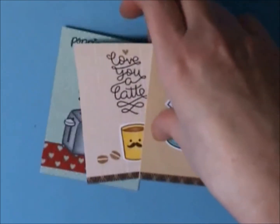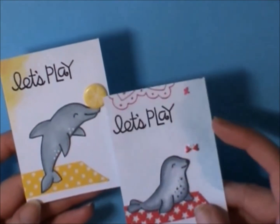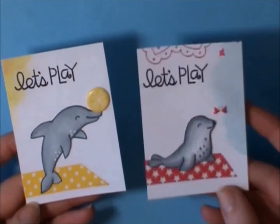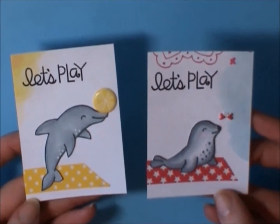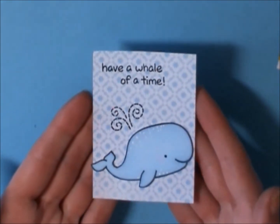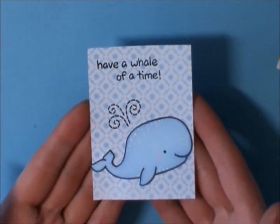Then I used the Critters Under the Sea set. I had done the Let's Play Dolphin before, and this little guy's got a lemon on his nose. Then this one is the seal from Critters in the Arctic, and this is just a little butterfly. This is using up some Amy Tan paper I used for Jen's pocket letter. Then I did this little guy which says have a whale of a time — so cute, from Critters in the Sea.